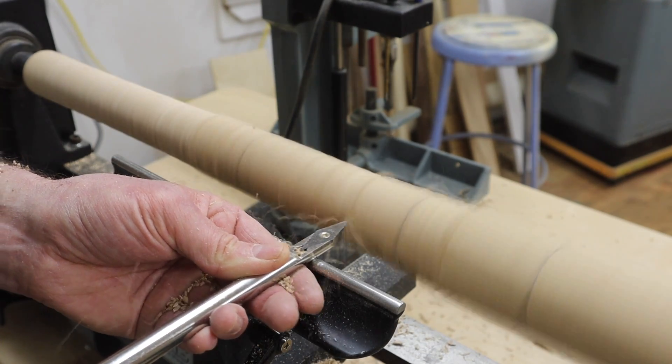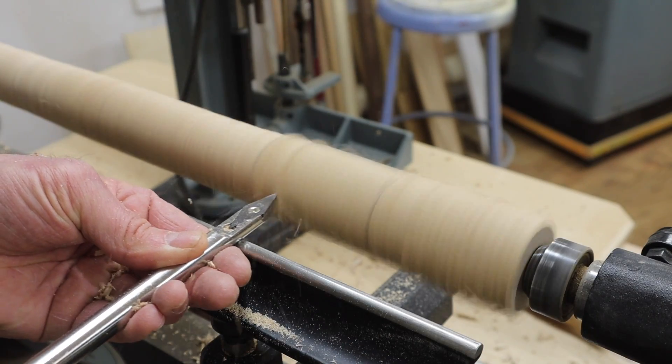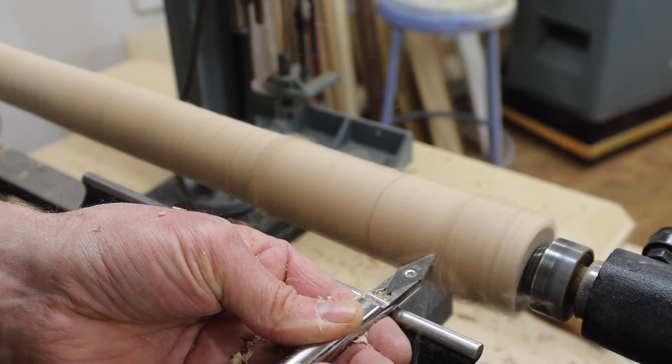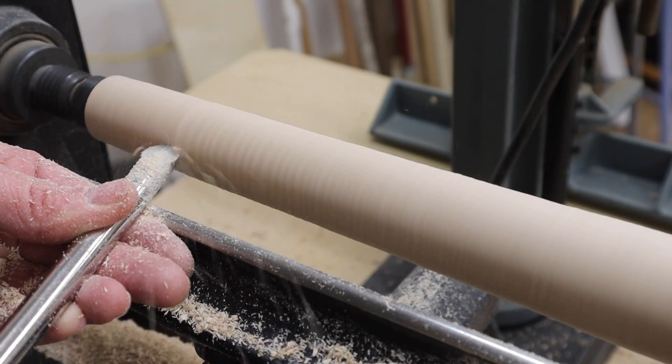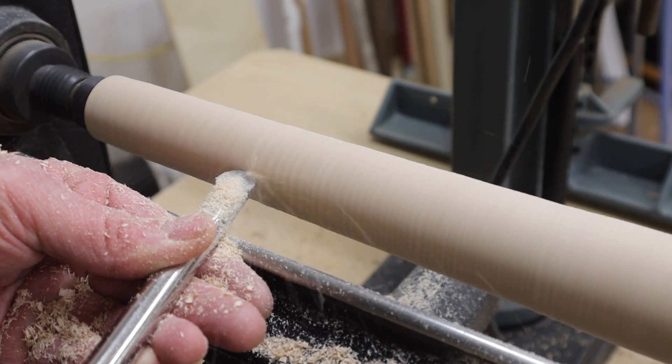The tool rest is only about 10 inches long so I'll need to move the tool rest as I move along the workpiece. When I'm shaping the rolling pin I keep the highest or thickest part at the center and then taper it down towards the ends.